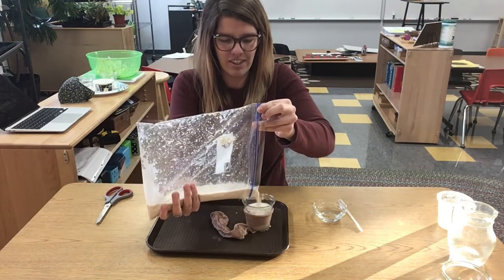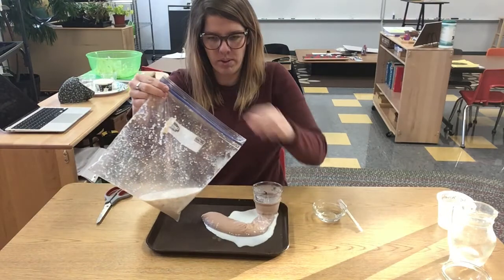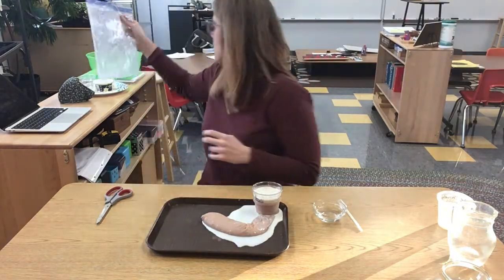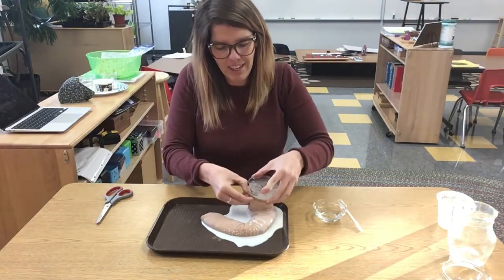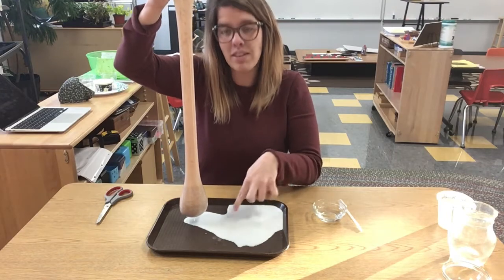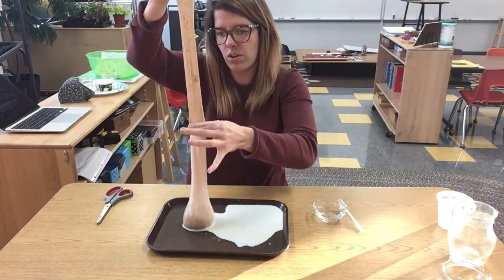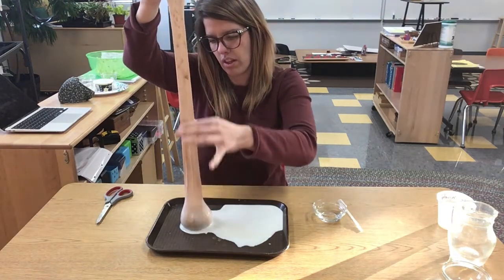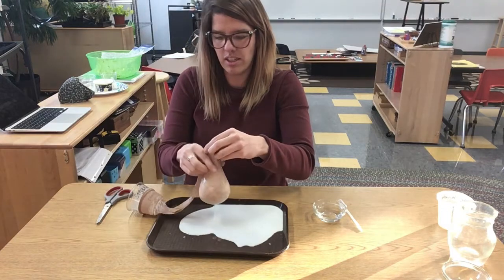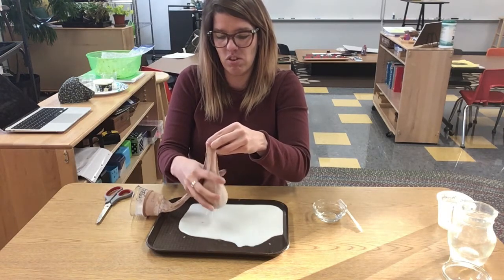I'm doing this over a tray because it can create quite a mess. Our stomach is empty and ready for more food. See how some of this is dripping out — this liquid is what's going into our bloodstream. These are all the nutrients. The stomach acid and the water help break this stuff down and it works its way through the intestine all the way down. All of those nutrients are going into our bloodstream, and the intestine is also squeezing and getting out the nutrients that our body can use.